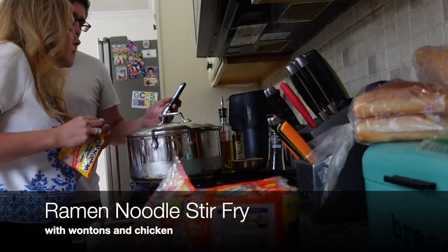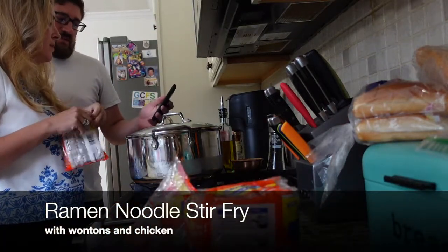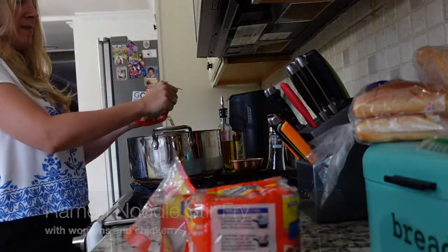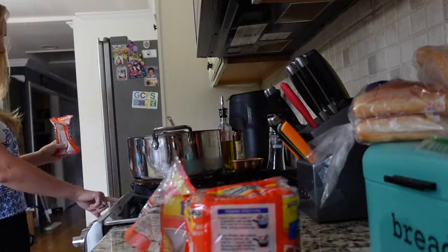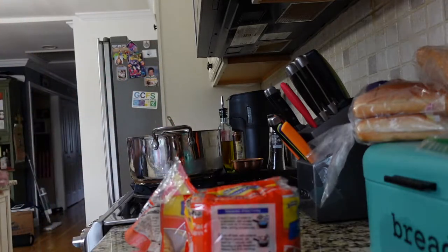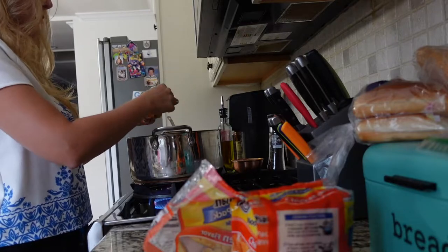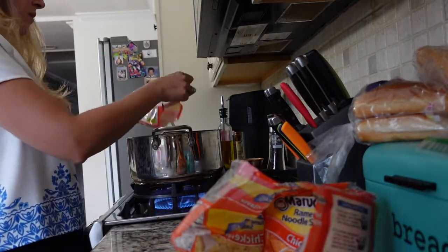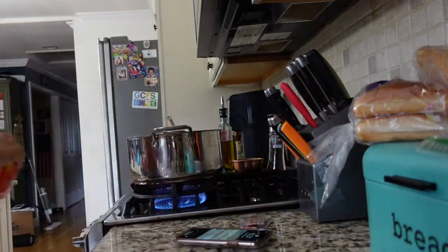Hi everybody! I'm so excited to walk you through today's what's for dinner video. We kicked it off with a stir-fry ramen noodle. I have so many ramen noodles in my house, so I decided to try a different variation — instead of making it as a soup, I used soy sauce and sesame oil to create a little side dish.